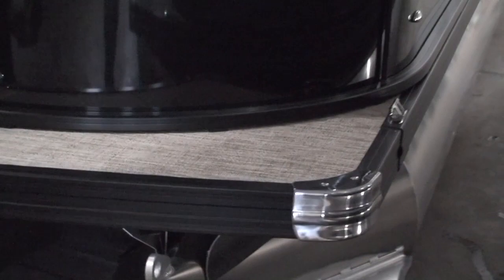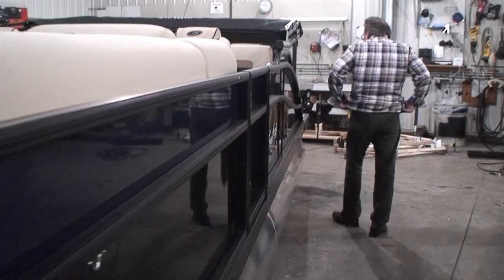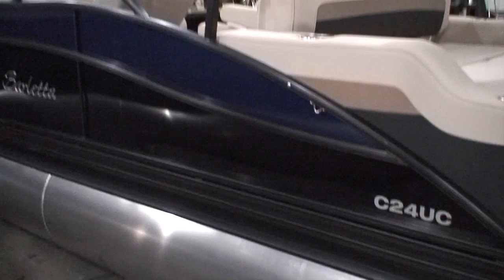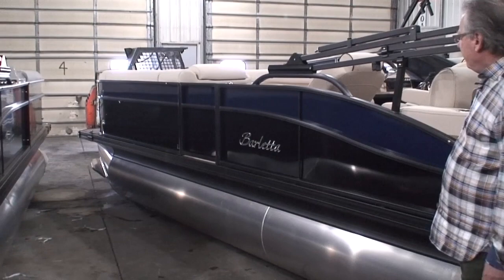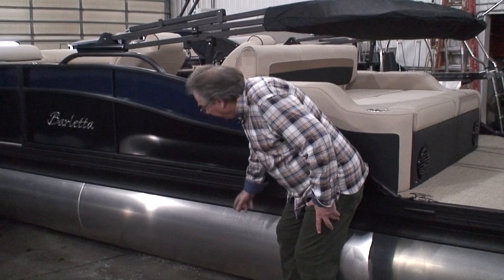Let's go down the side here — I know we're kind of squeezed in by these other pontoons. I want to show you this blue and black combination. I think you'll agree it's a very attractive-looking pontoon. I just love the color combinations. You'll notice that part of the blackout package is the bimini frame is black, the rub rail is black, and the skirting is black. That's all part of the blackout package on these pontoons.